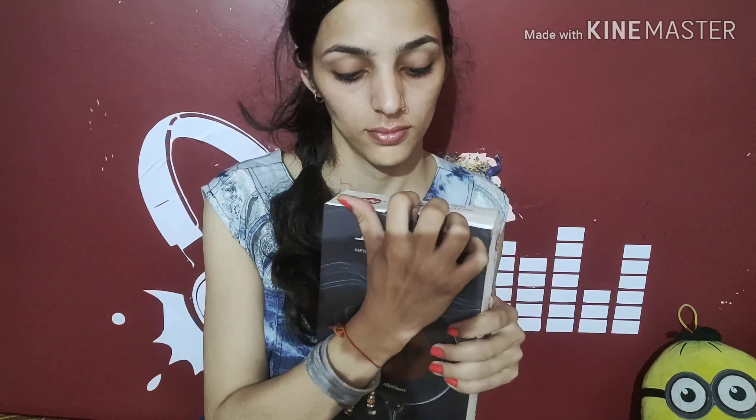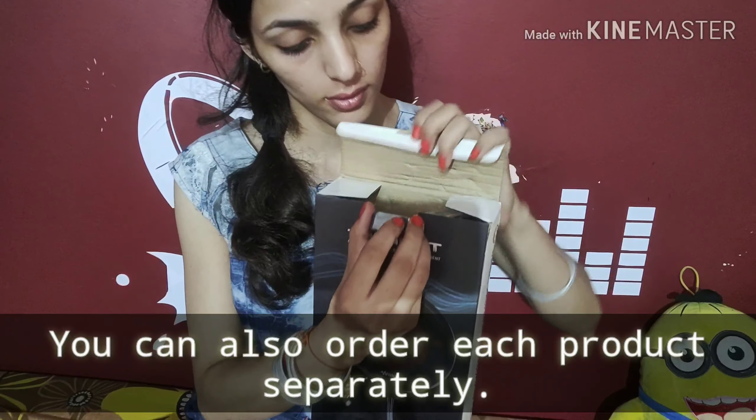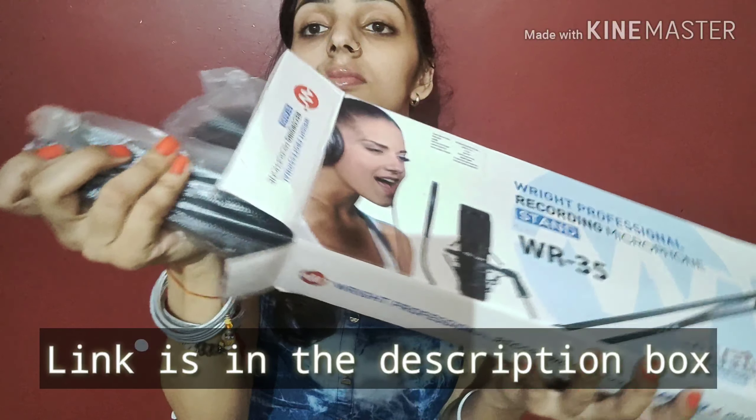These are both available on Amazon. If you want, you can order them separately. I have ordered them and put the links in the description box. So now let's see what we got inside this box.